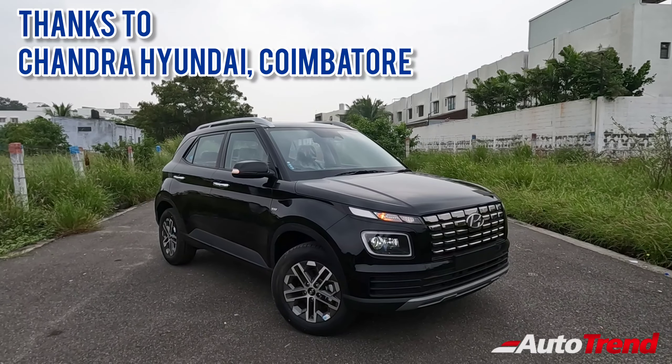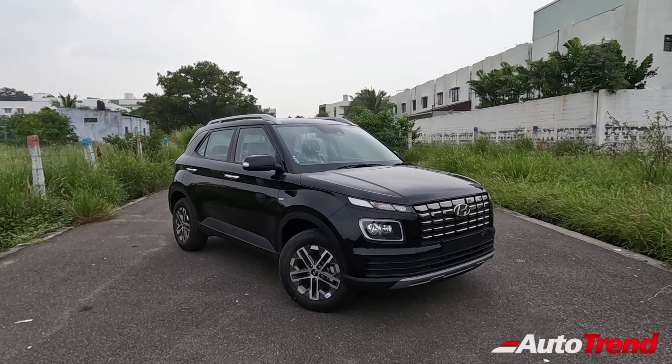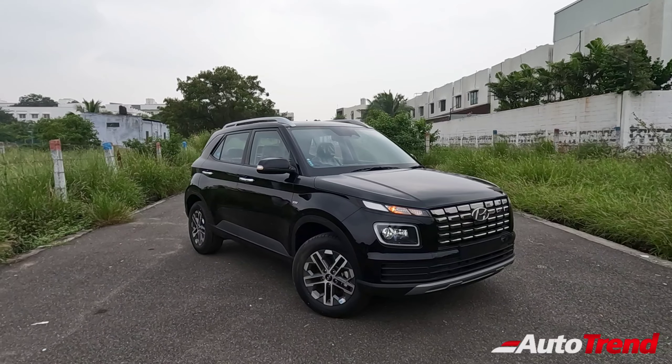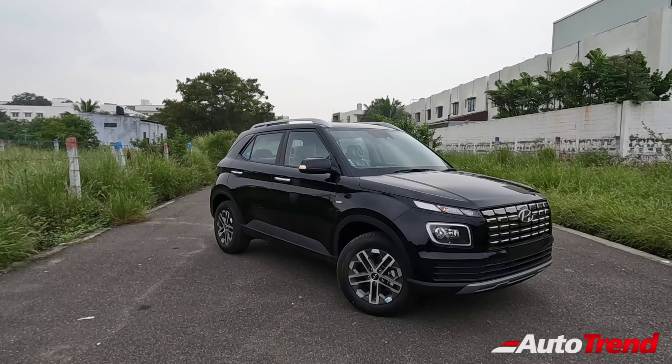Apart from the DCT Turbo Petrol, the diesel manual version also has ADAS level 1 features, which is notable because this is one of very few compact SUVs to offer a diesel engine. Since the Kia Sonet facelift is yet to be launched, this is currently the only compact SUV diesel car to provide ADAS level 1 features.